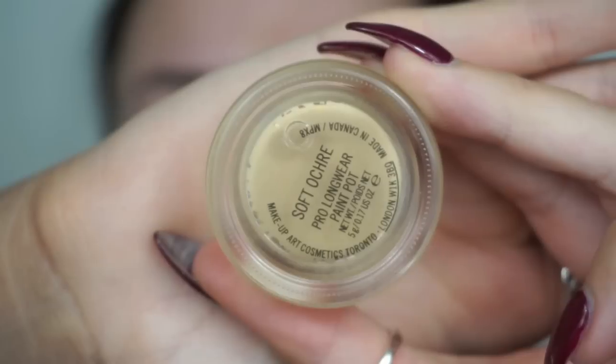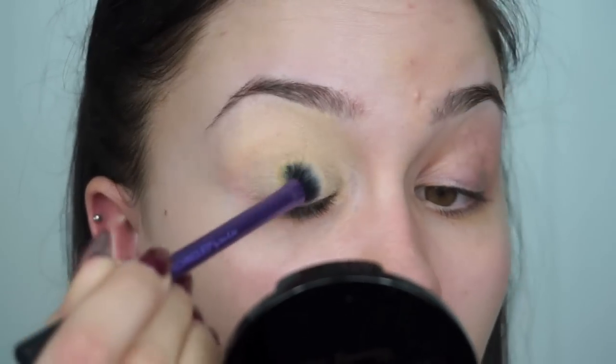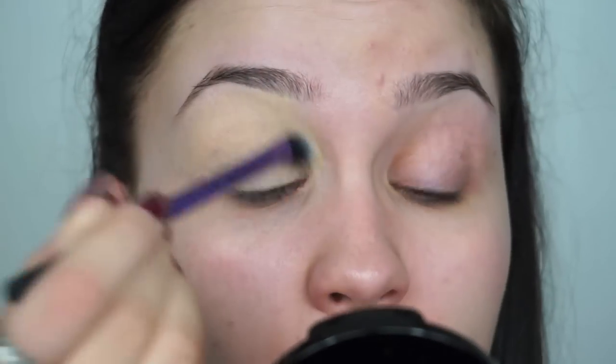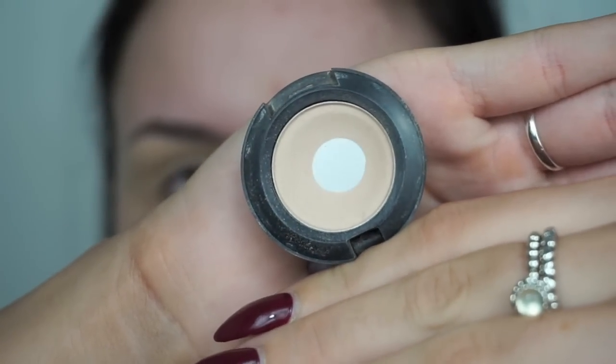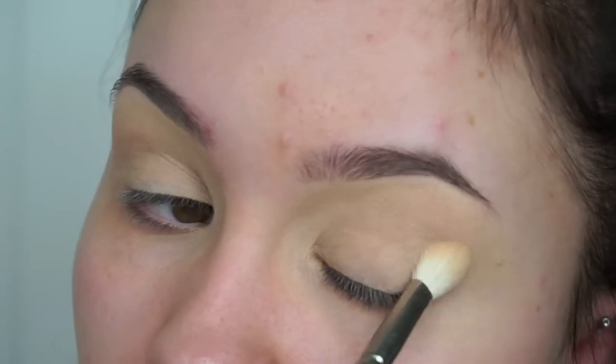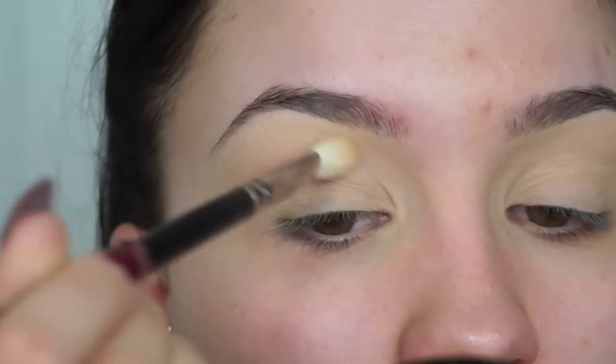Starting with the eyes, the first thing I'm doing is priming my eyelids with the MAC Soft Ocher Paint Pot. This is just going to give us a really nice base for our dramatic eyeshadow, make it last all night and stop any creasing. I'm then going to set that in place with MAC's Brule Eyeshadow which is just a matte cream shade. I would recommend doing your eyes first in a black smoky eye just so you can clean up any fallout without ruining your foundation.